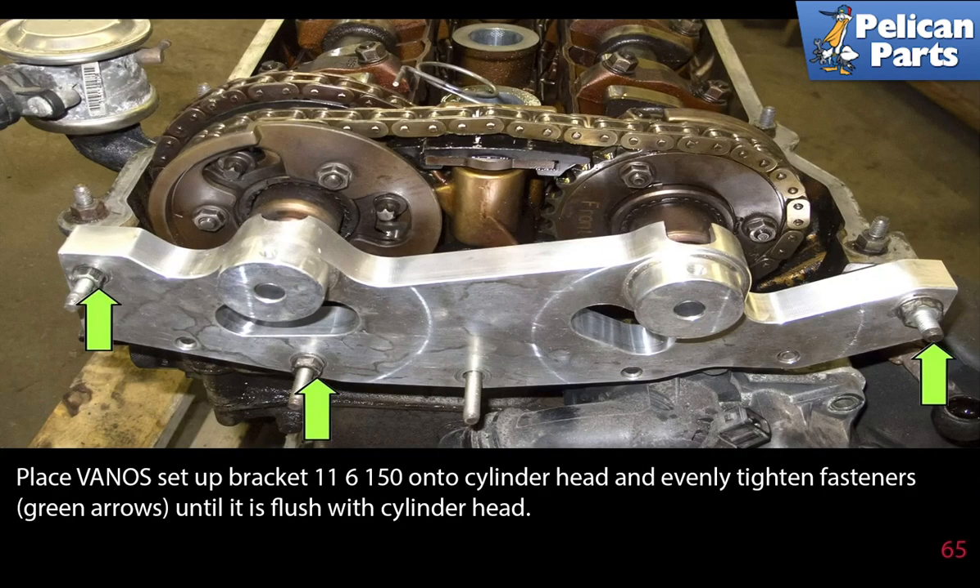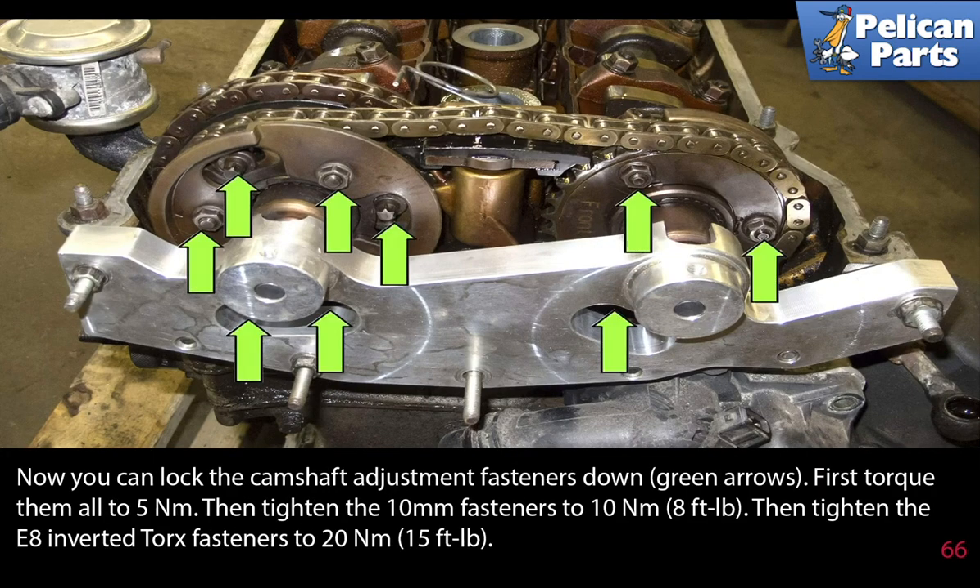Place the Vanos setup bracket 11-6-150 onto the cylinder head and evenly tighten the fasteners until it is flush with the cylinder head. Now you can lock the camshaft adjustment fasteners down — first torque them all to 5 newton meters, then tighten the 10 millimeter fasteners to 10 newton meters or 8 foot pounds. Then re-tighten the E8 inverted torque fasteners to 20 newton meters or 15 foot pounds.